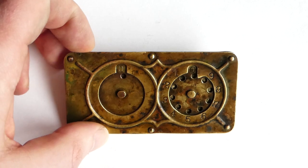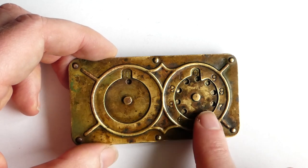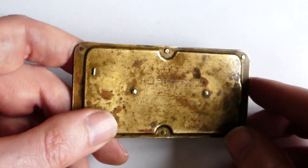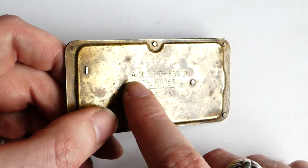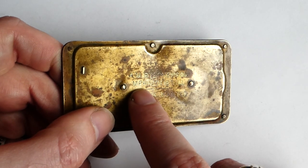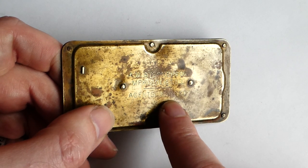This is Stevenson's adding machine. It's a small adder with two dials, and on the back, maybe you can just about make out, it says A.M. Stevenson, manufacturer, Joliet, Illinois, Agents Wanted.